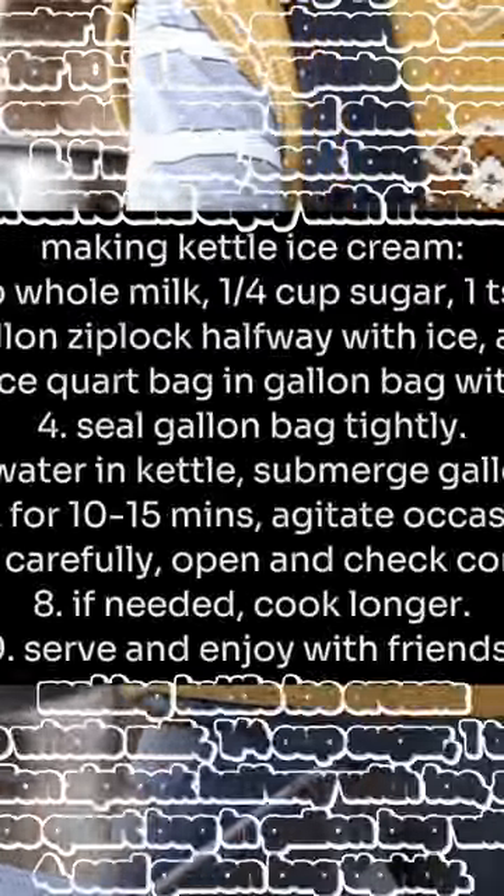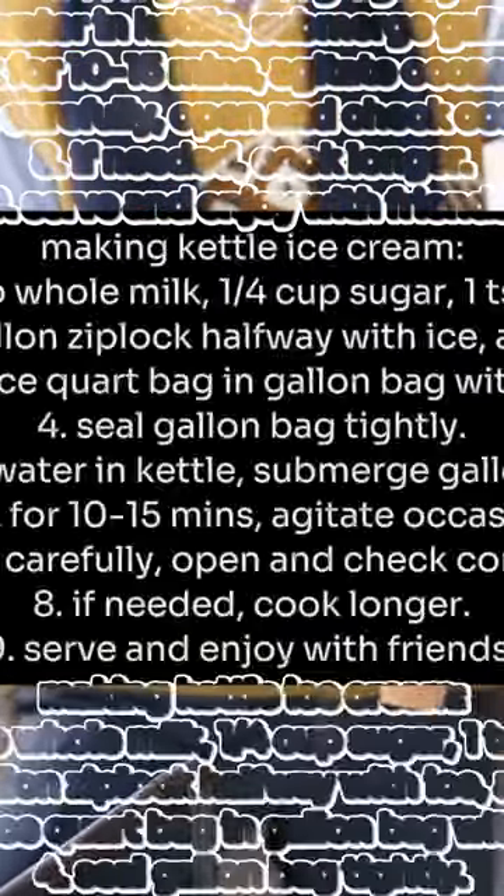Making kettle ice cream. Step one: mix one cup heavy cream, one half cup whole milk, one quarter cup sugar, and one teaspoon vanilla in a quart-sized Ziploc bag.